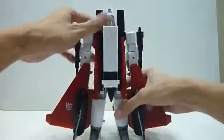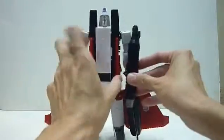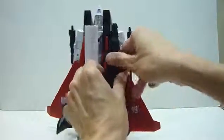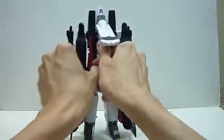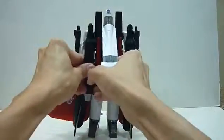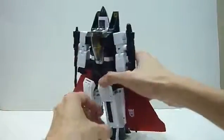You can leave it as is, or you can put in the two cannon thrusters as well. Just be very careful when packing them in so you don't stress the joint. And here we have Ramjet fully transformed back in robot mode.